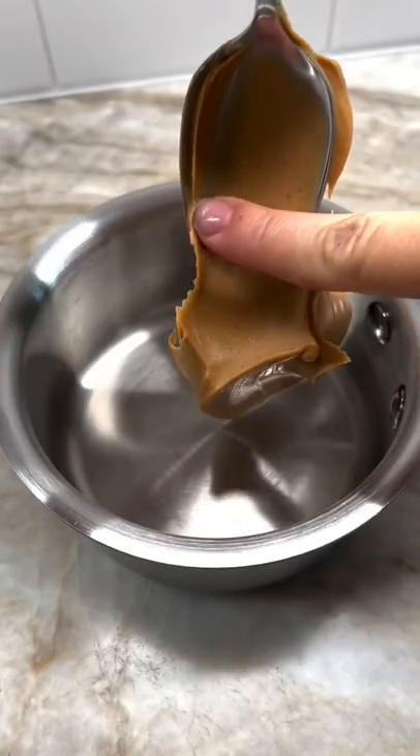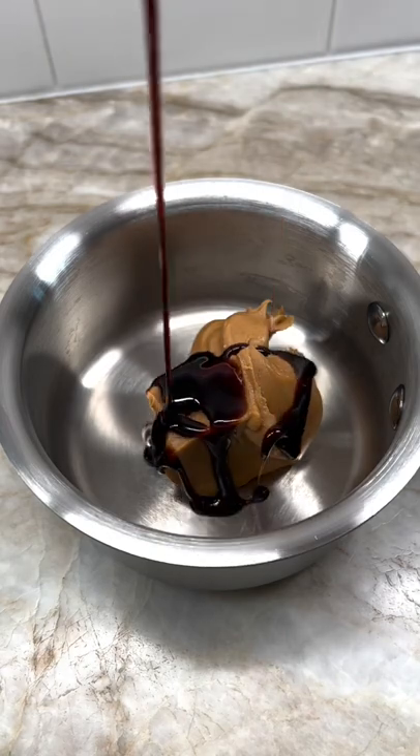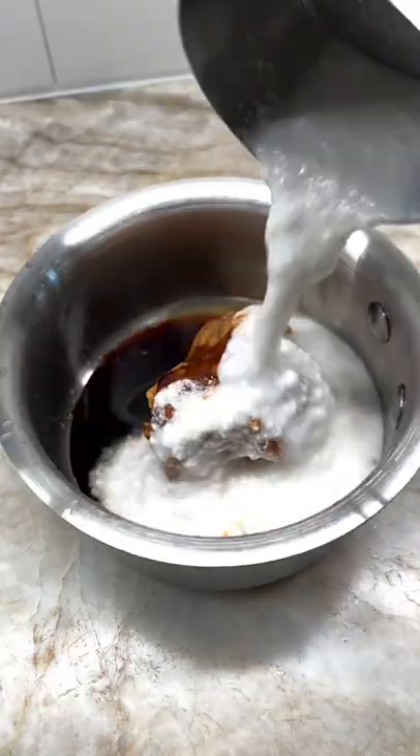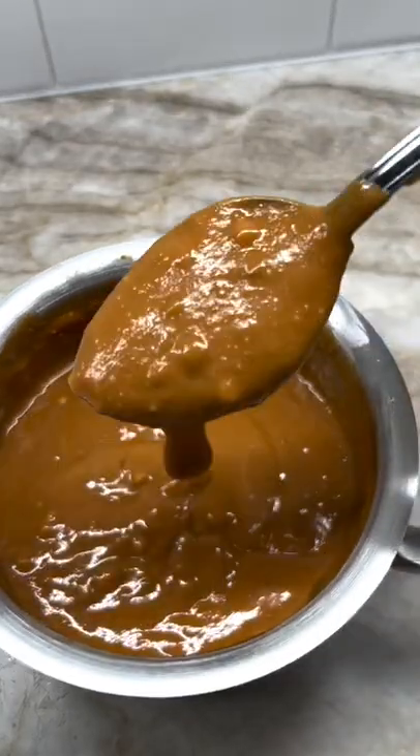Let's cook Indonesian satay chicken on the PK 300. In a pan I'm going to melt some peanut butter, some sweet Indonesian soy sauce, some lime juice, some sambal oelek chili paste, and some coconut milk until it reaches this consistency.